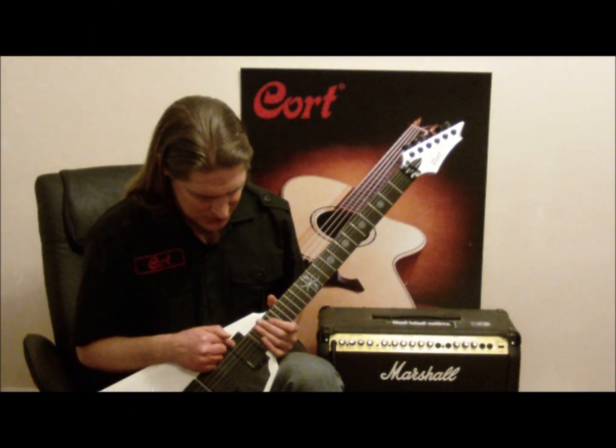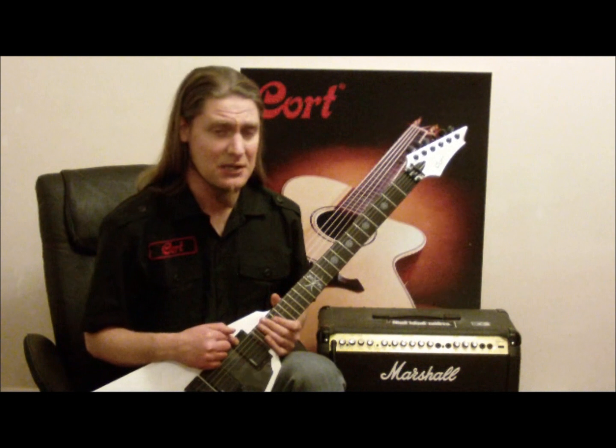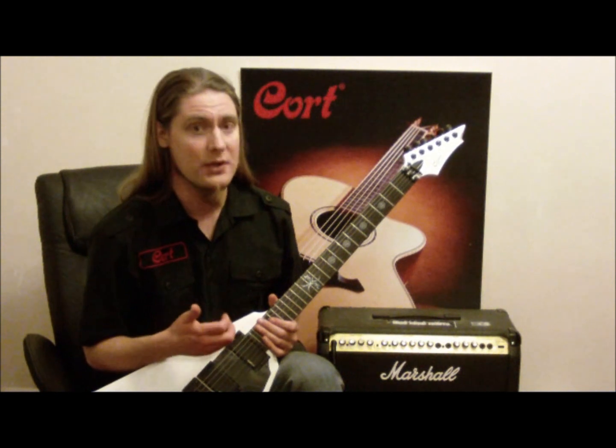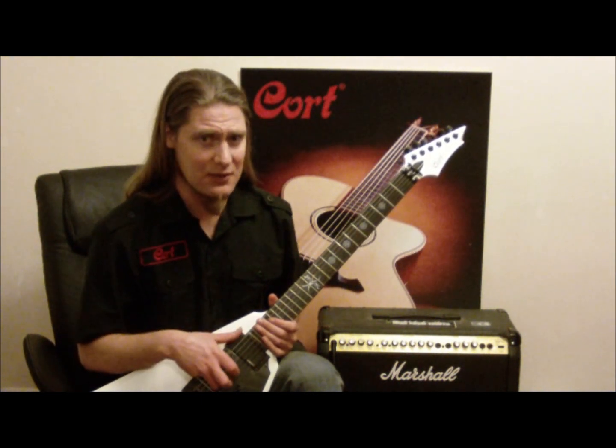EMG passive pickups, which are going to be reflective of the setup that Abbath uses — which is the Seymour Duncan passives — tend to have a little bit more clarity than, let's say, active pickups, which can be just a little bit unwieldy when you're doing more colourful chords. You want that little bit of separation, so that helps.